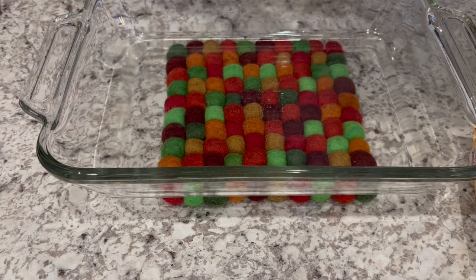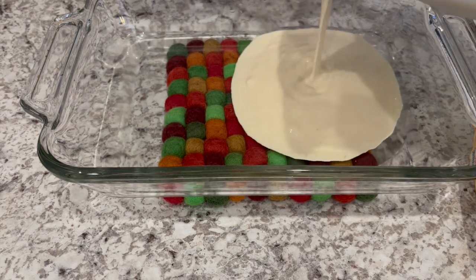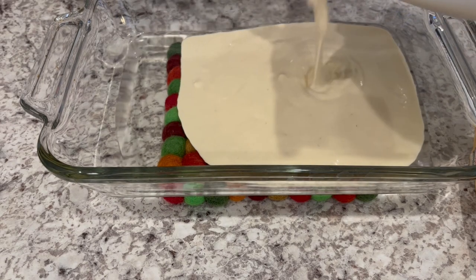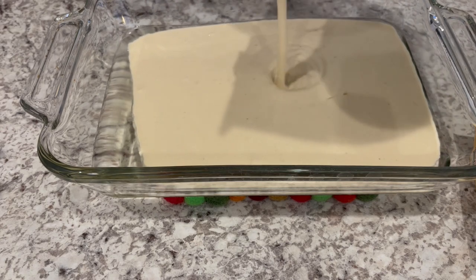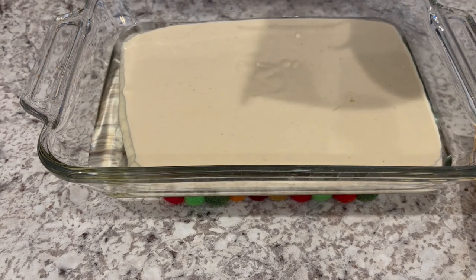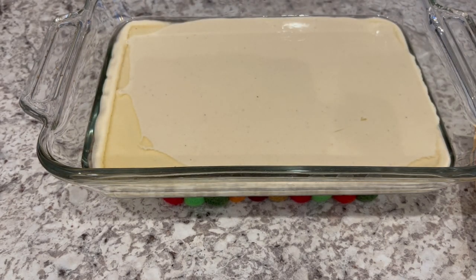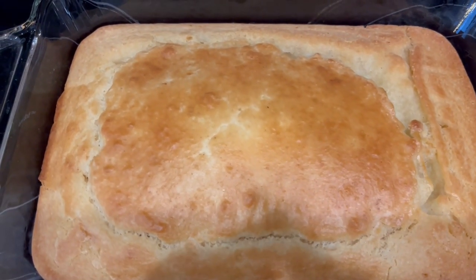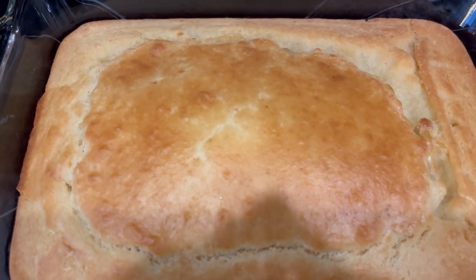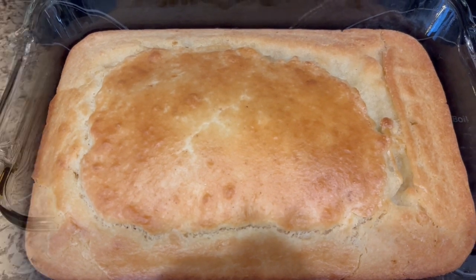I've got my cornbread batter all mixed up. I've got my oven preheated and when it was preheating, I put this glass dish in the oven with some oil to get it nice and hot. I'm just pouring it in — maybe a little lumpy but that is okay. I'm just going to let this bake for about half an hour or until it's golden brown. I just took the cornbread out of the oven and let it bake for about half an hour.